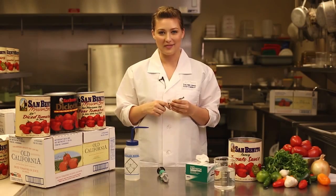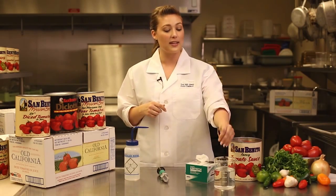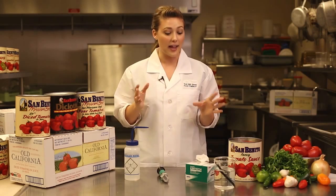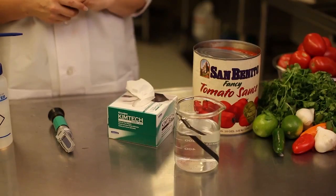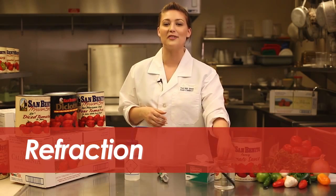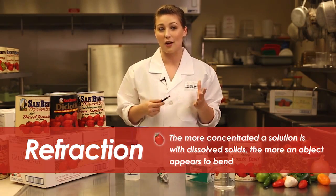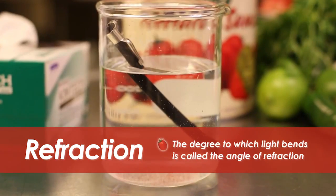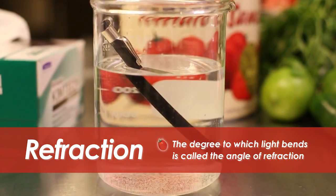Here's how it works. When you take an object like a pencil and place it into a glass container with water, the object appears to be bent. Since light bends when it enters a solution, it creates the effect that the object is also bending. This is called the refraction of light. The more concentrated a solution is with dissolved solids, the more an object appears to bend. The degree in which light bends is called the angle of refraction.